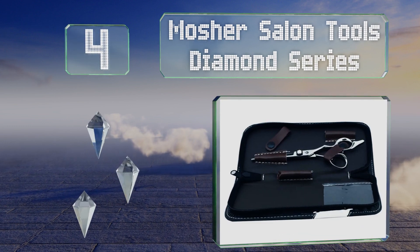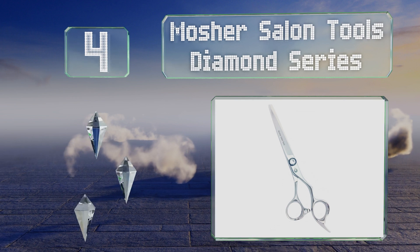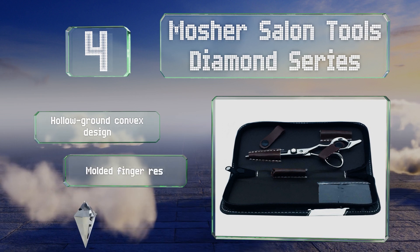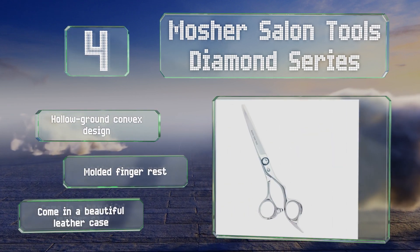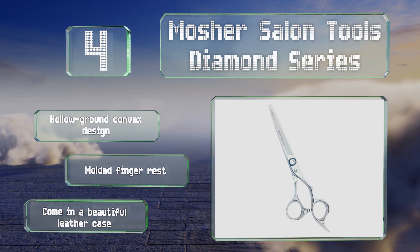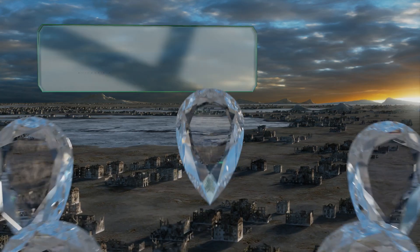At number four, the Mosher Salon Tools Diamond Series are manufactured from 440C Japanese steel, which takes a nice edge and is easy to resharpen, and they provide good wear and corrosion resistance. They're available alone or as a set with thinning shears. These feature a hollow ground convex design and a molded finger rest, and they come in a beautiful leather case.